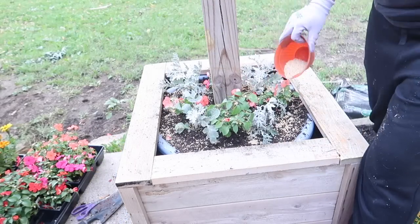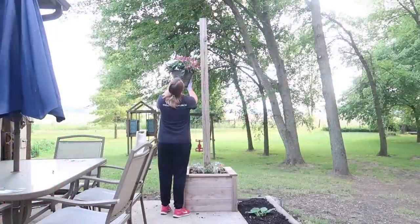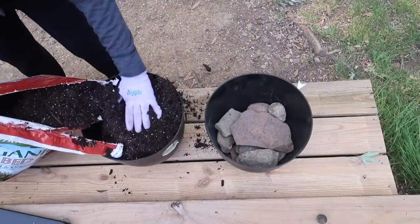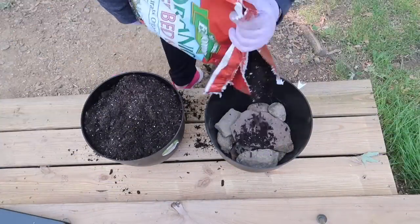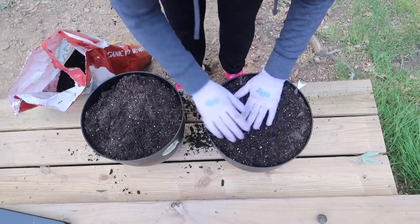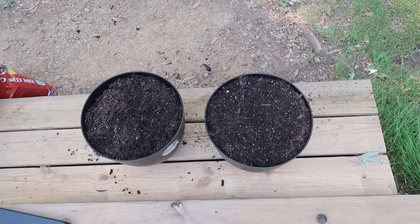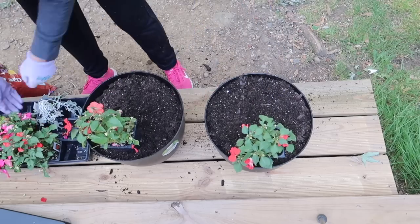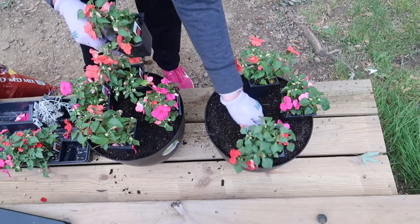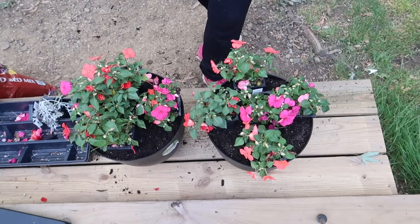Another thing I always do is use Preen — I put it on my plants and they always get so big, so I definitely recommend that. I also got some hanging baskets back here, and two more pots where I'm going to put the rest of my impatience just for a little added extra touch of color and prettiness.